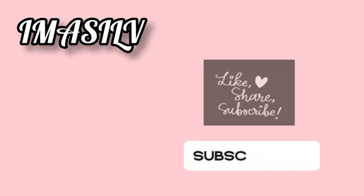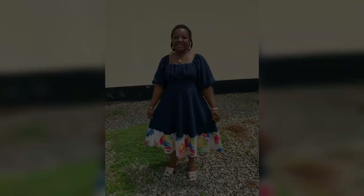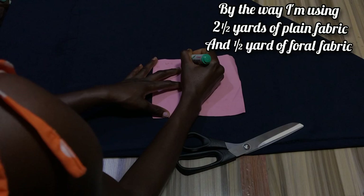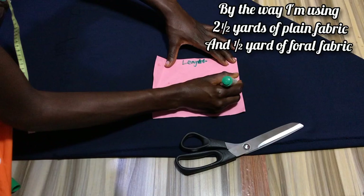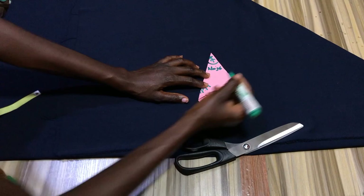Hey guys, welcome and welcome back to my channel. In today's video I'm going to be showing you how to draft and cut this dress. To begin this project we are going to start by cutting out the down part of the dress, which is the tiered flare. Here is a mini illustration I'm doing on cardboard on how to fold your fabric — you want to fold your length into two and then fold again to create a triangle-like shape.